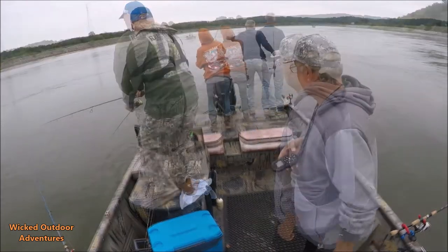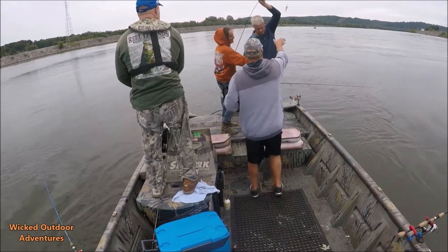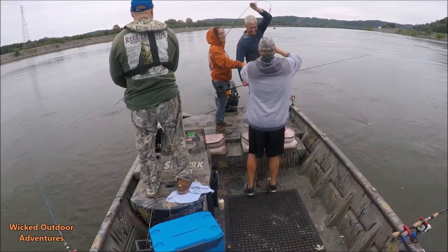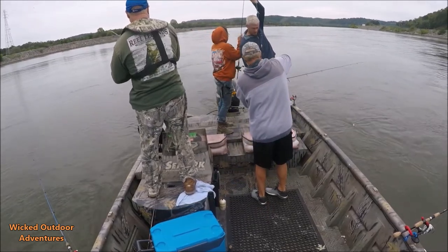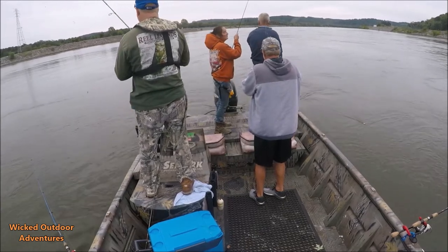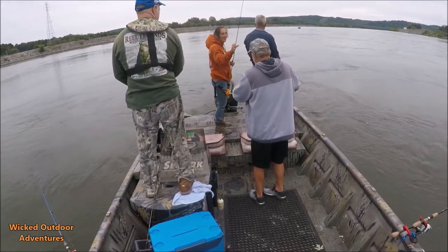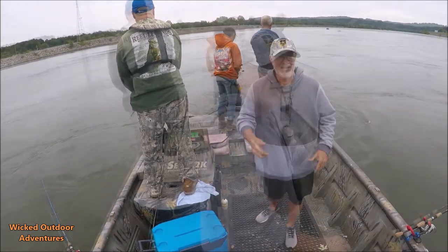We're going to get back to skipjack right here — who's got a double on? That's a trap — hang on, you've got a skipjack in! Alright guys, got that on smooth and sneaky.